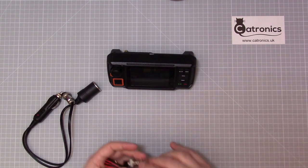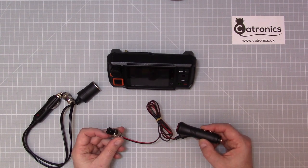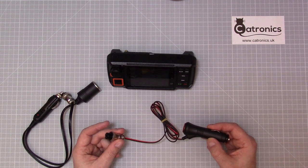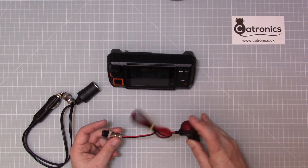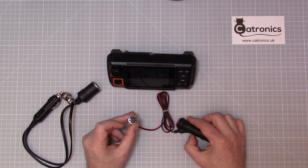Secondly, we have this type of lead. It doesn't have a splitter but it does have a much longer lead, so if the radio is some way away from the 12-volt socket you could use one of these. It also has a power on/off button and the correct socket for the W2.